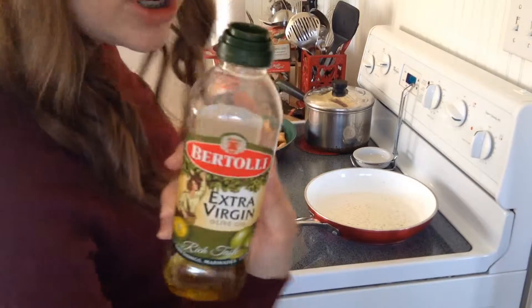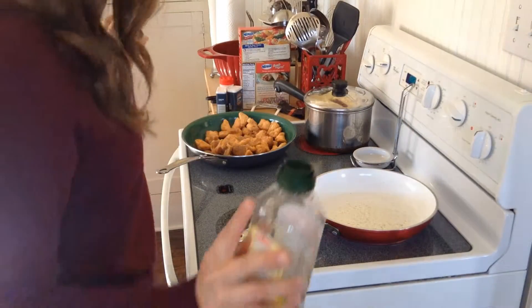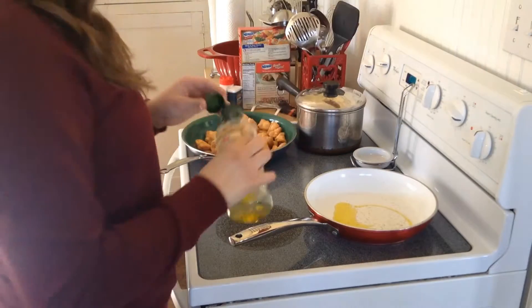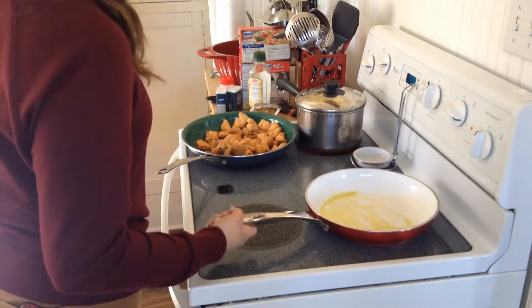This is some extra virgin olive oil — this olive has never been touched. So put some of that in the pan. It looks like pee. Speaking of pee, where's my dog? Swish the olive oil around in the skillet for a while.